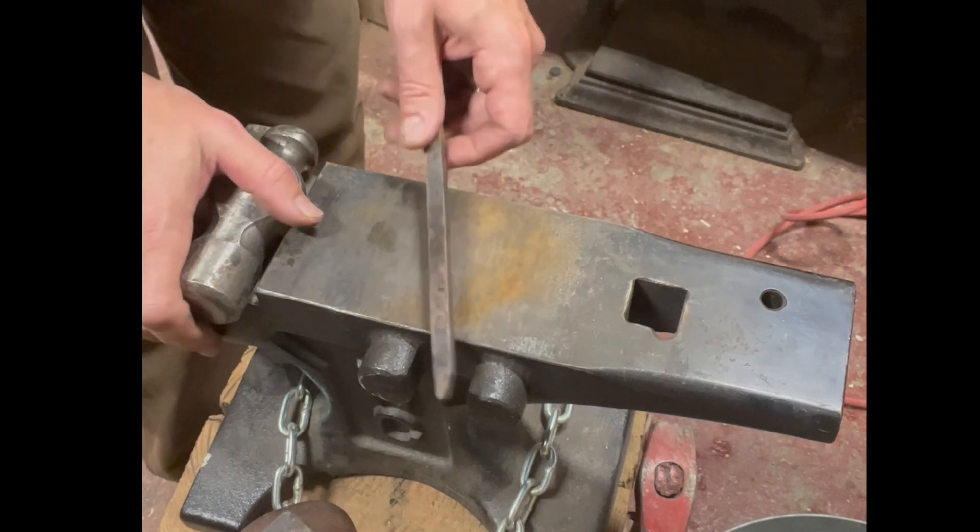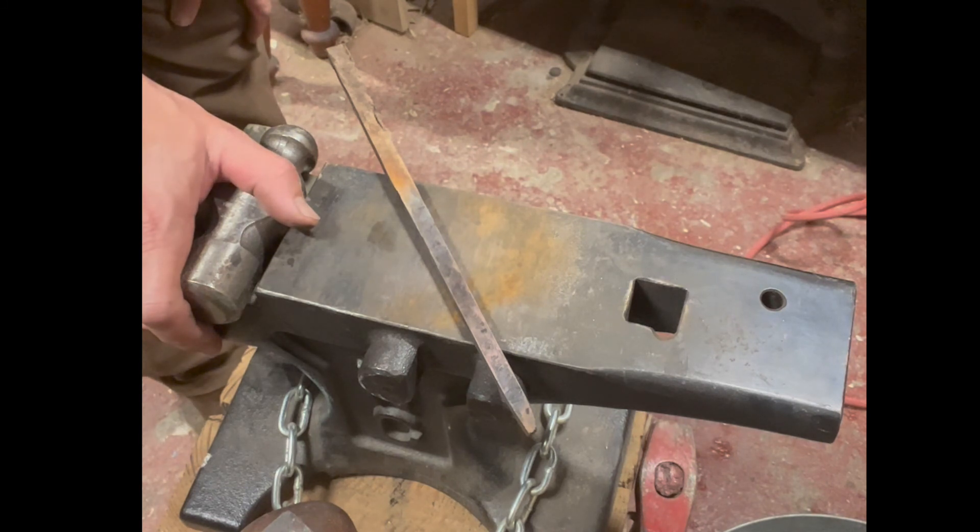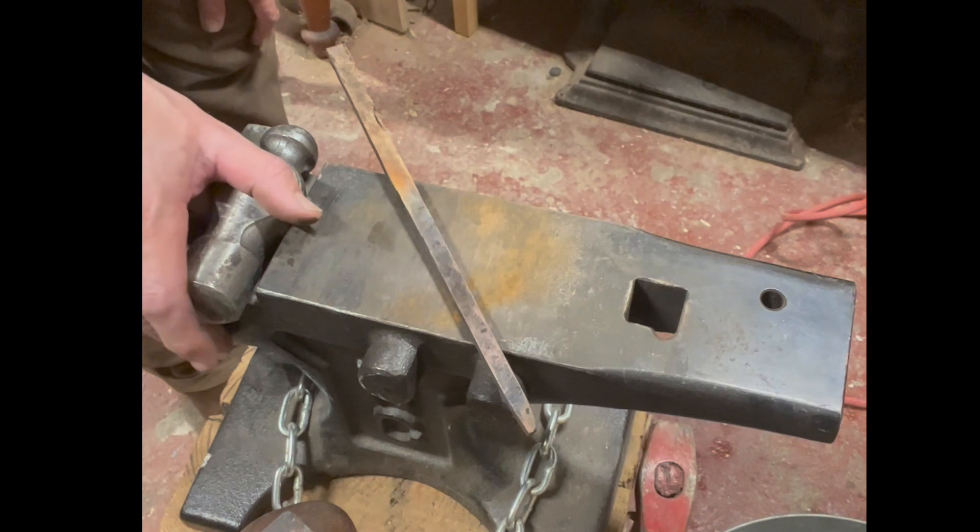I hope if somebody out there is trying to forge a little bronze and having a hard time, this might help you out. It sure has been a big learning curve for me. Alright, keep making stuff.